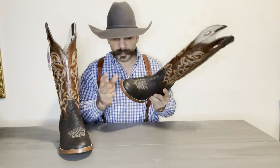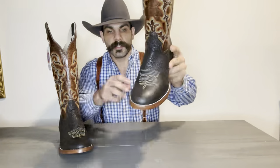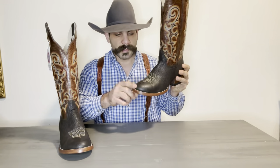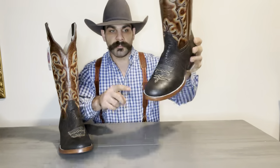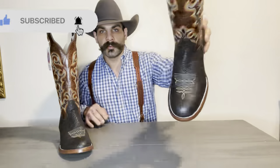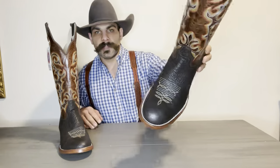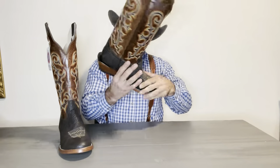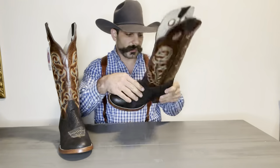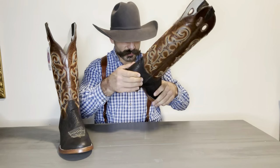You got a single stitch Goodyear welt, very nicely finished out. For the toe, you got a W toe, or as many of you guys could call it, a wider round toe. And then you got a very nice yellow and white stitching on the toe bug. Very nice shark skin, very nicely finished out, not too pronounced, just perfectly done. Not any imperfections that I'm seeing in this boot, for real.